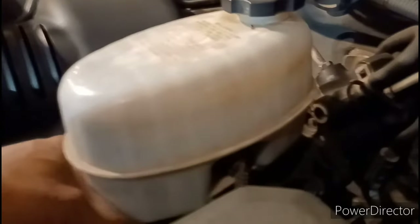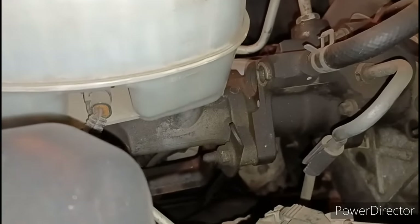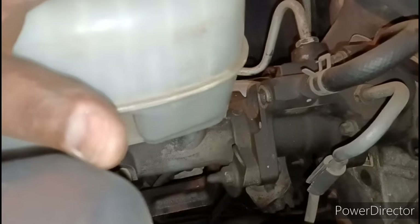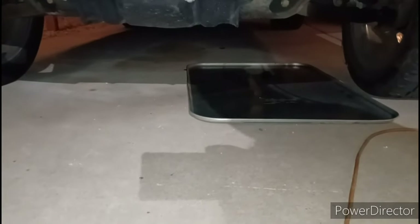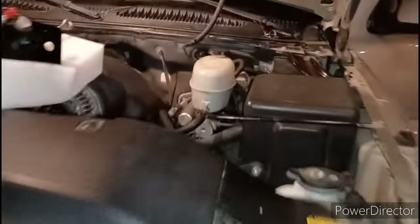Now that all the bolts on the inside are loose, this should just pull straight off the firewall — and there it is. So now I want to get the lines off. That fitting is 18 millimeter — use a pair of pliers to take that off. Don't forget your two 15 millimeter bolts holding the master cylinder. Once you get those two off you should be able to take your brake booster off. Make sure you've got a good oil drip pan underneath — as soon as you take those hoses off fluid is going to drop.